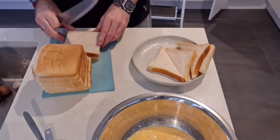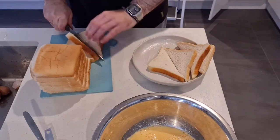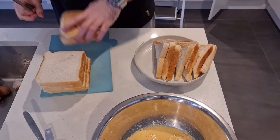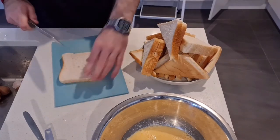Now we'll prepare the bread. I'm just using normal bread here — you could use French bread or some other kind of bread, whatever you prefer really. I like to cut these in half first. It makes it easier to cook them.